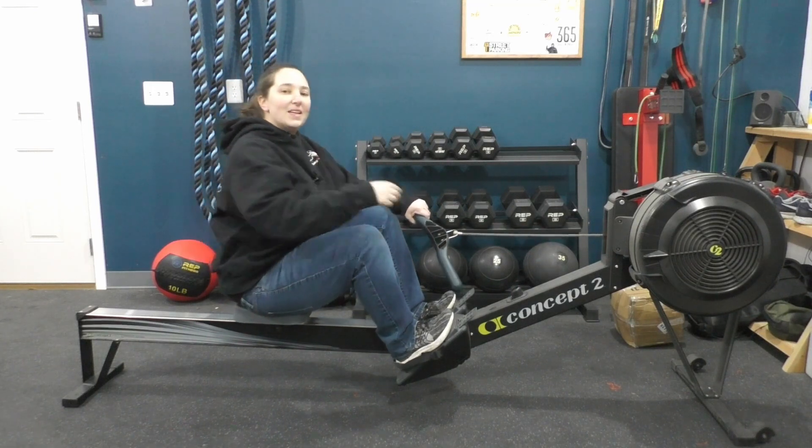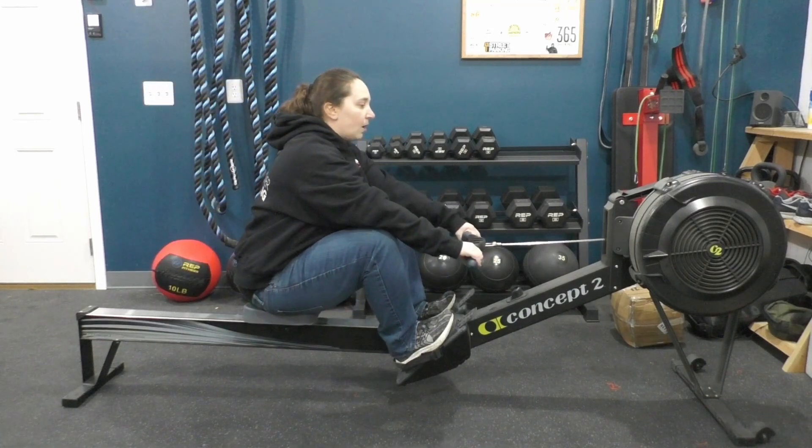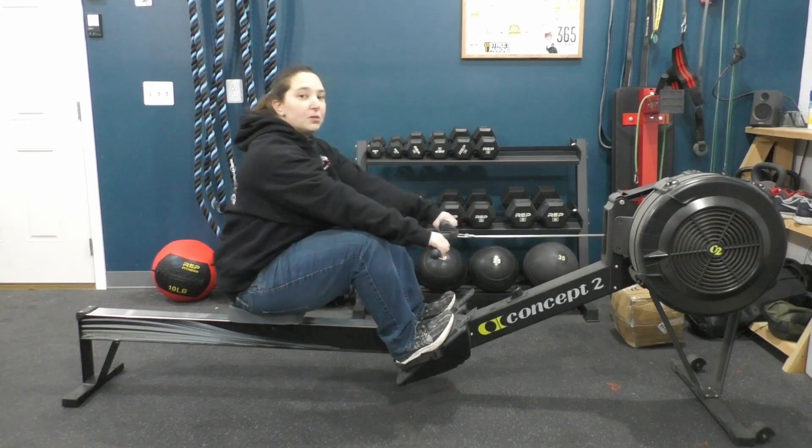The second tip is something called the pick drill. If you're having one of the issues I talked about in video one — where you might not be getting that connection to the machine — this is an exercise that can help.